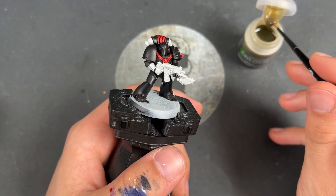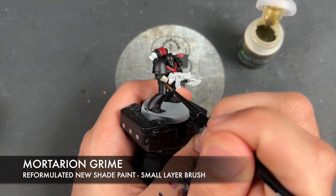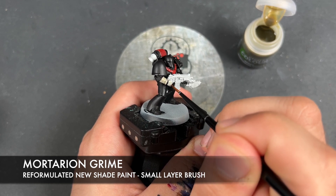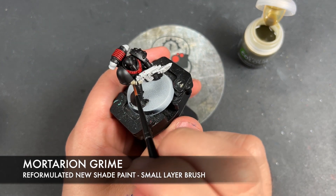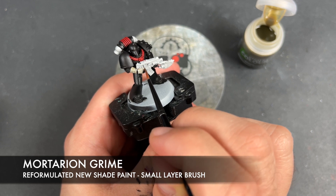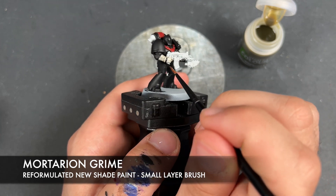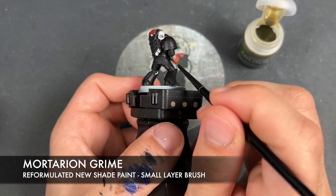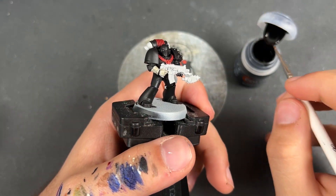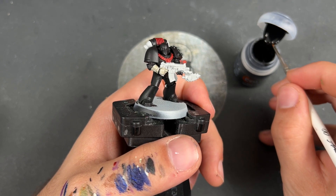With that done, what we're now going to do is we're going to take some of the new shade Mortarion Grime and use this over the top of that gauntlet that we haven't done yet. It's because we want this to be a nice off-white. With that Mortarion Grime now applied, what we're going to do is we're going to add a little checkerboard effect. This appears quite often on the Heresy Dark Angels.